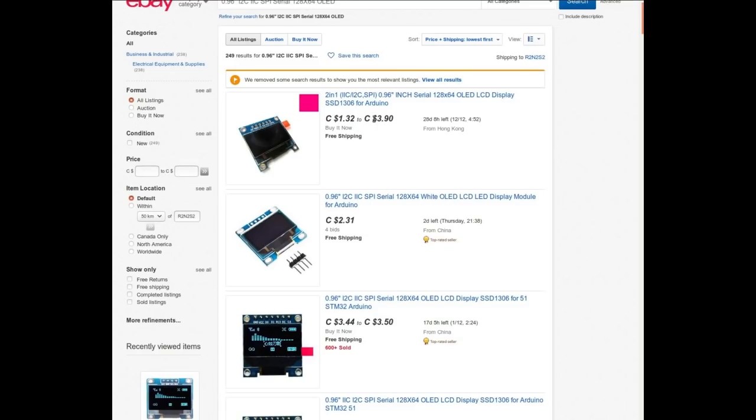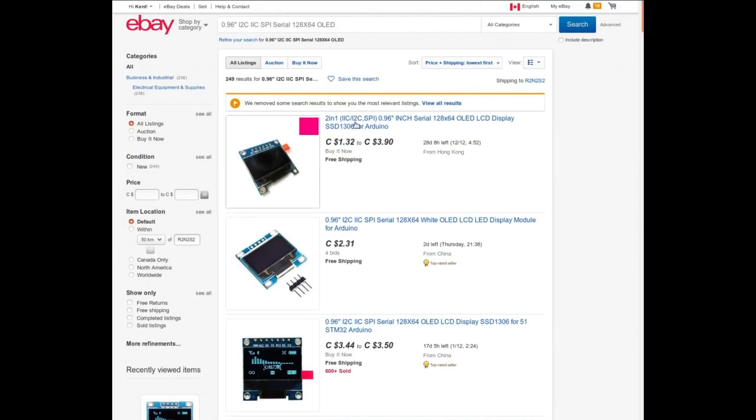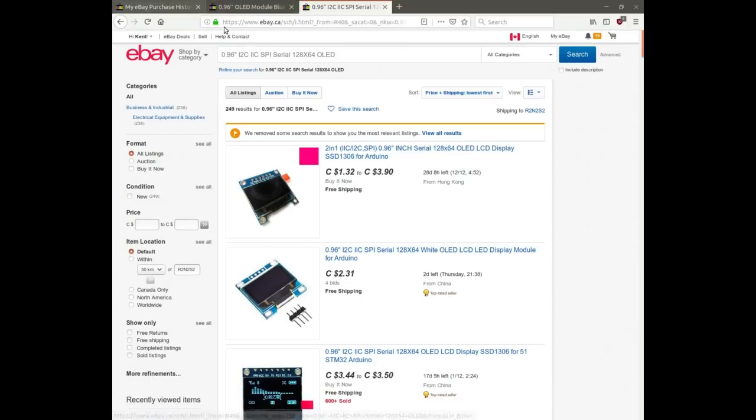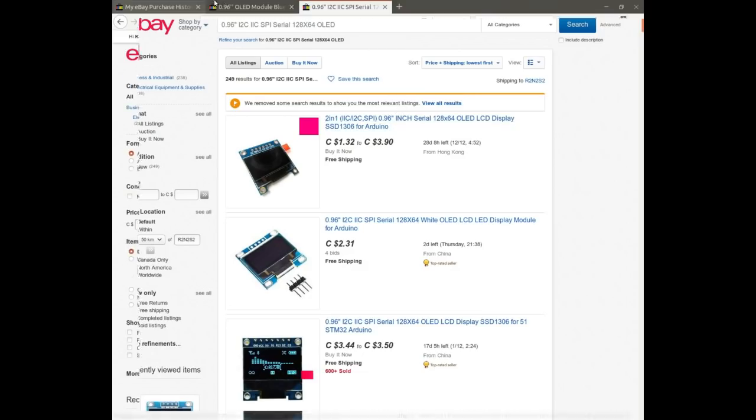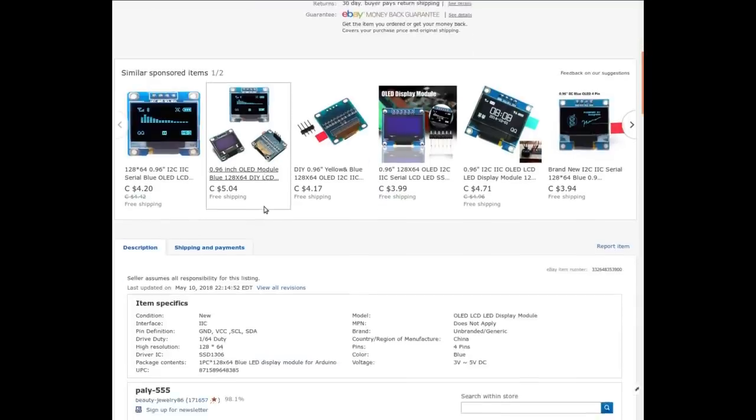There are a few on auction right now. You can search for 0.96 inch — there's my search right there. So what do we know about these things?